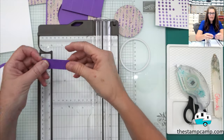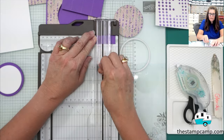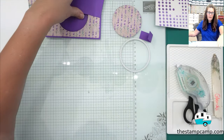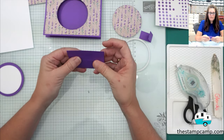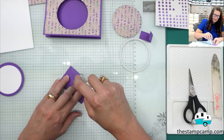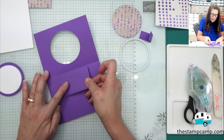We're going to take that little tab — three-fourths of an inch by two and a quarter — and score it at one and a quarter inch, so we have that little mechanism. I'm going to fold it on those score lines and then fold it in half. With the cut side, I'm going to put adhesive along the top edge.